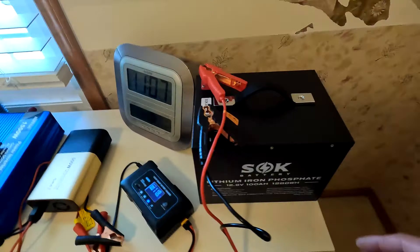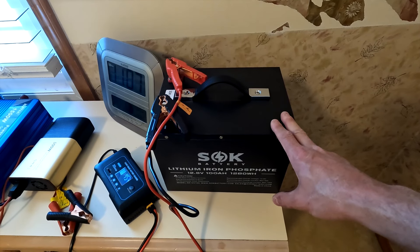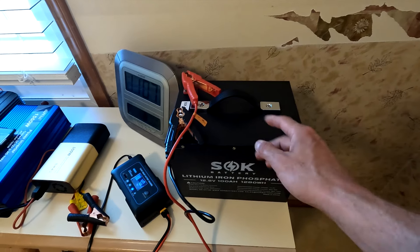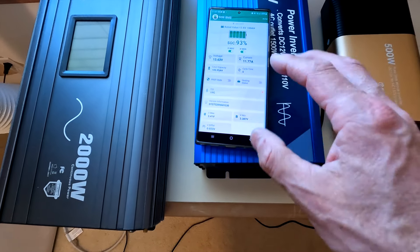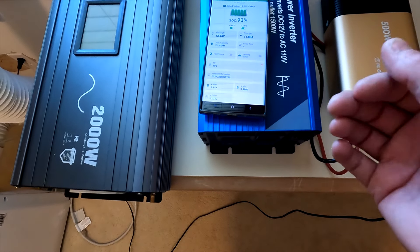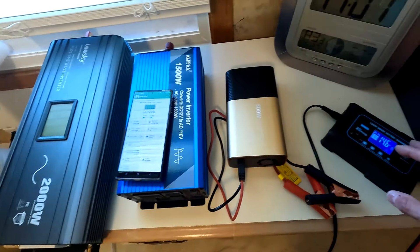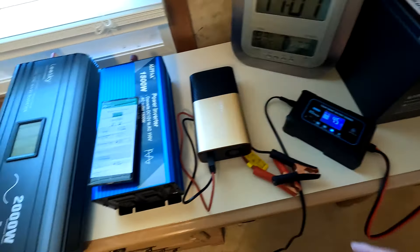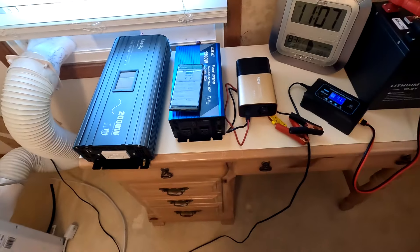The battery we're going to use is the SOK 12 volt 100 amp hour lithium iron phosphate battery. I'm picking this battery because it has Bluetooth, which I can monitor on my phone to see the power draw and depth of discharge. I'm currently charging it with the Hasido 20 amp charger — it's at 93%, so we're going to let it get up to 100% before we start the test.